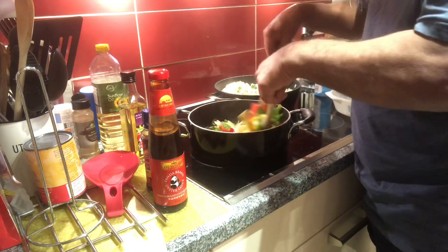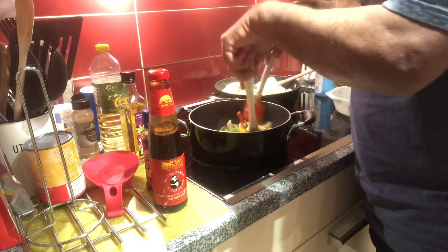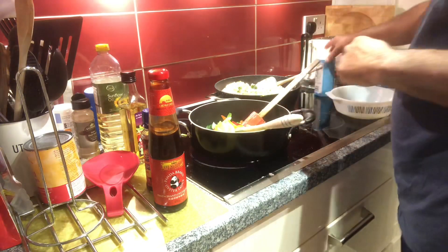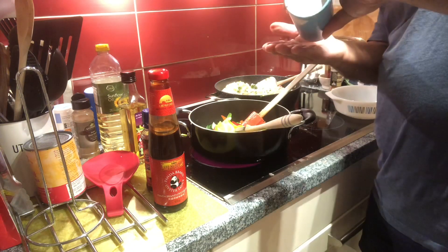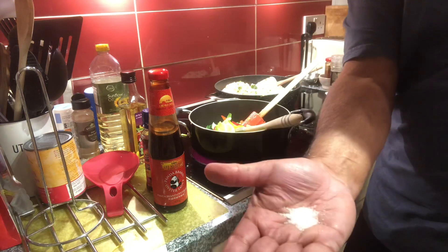I'll add a little bit of salt in here — not much, just half a teaspoon.